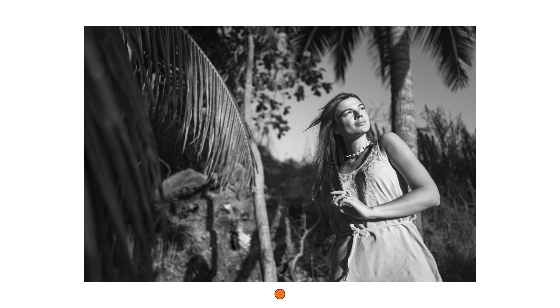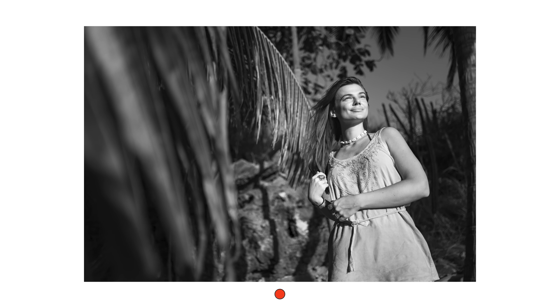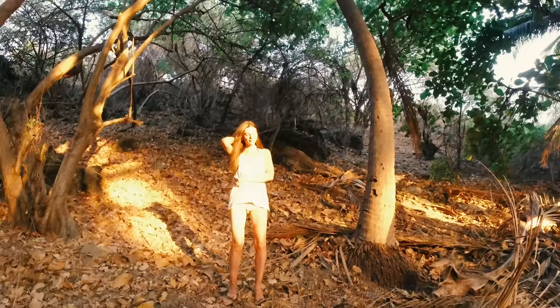Here it's much more visible what kind of effect the filter has. The orange filter, and especially the red filter, make the sky way darker and the skin tones way brighter — it looks overall much more dramatic.